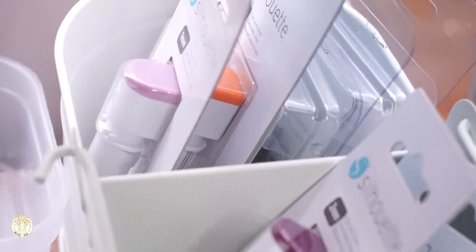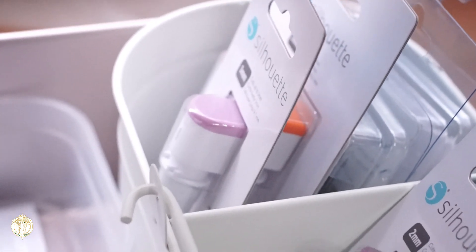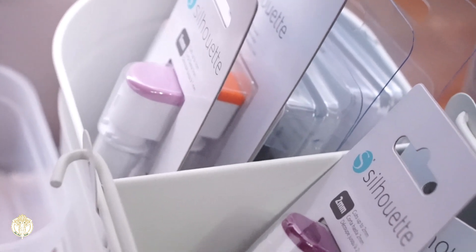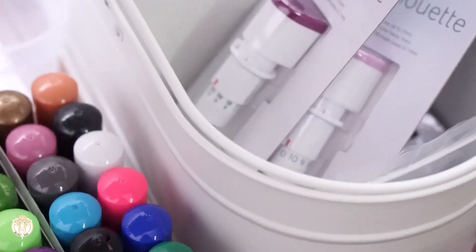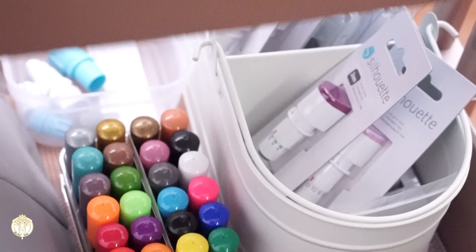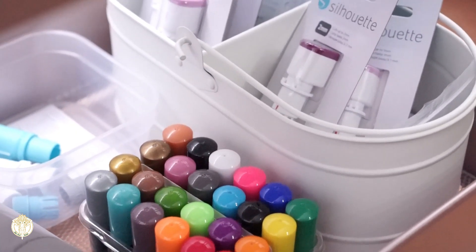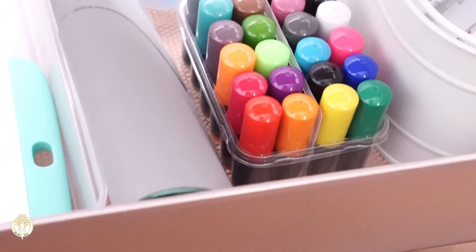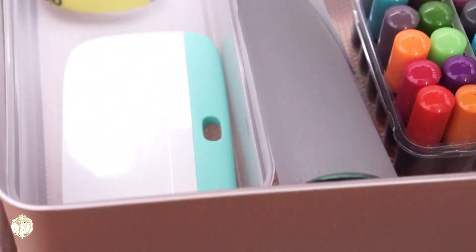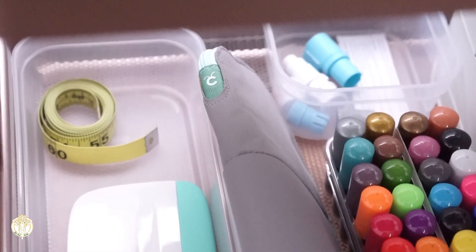The caddy that you see is from the Target Dollar Spot and it's housing all of my blades. The blades you're seeing are the newest blades from Silhouette and they are manual blades — I've already filmed a tutorial with one and just need to finish editing it to get it uploaded. On the right are the current blades I'm using, and on the left are backup blades for the machine.